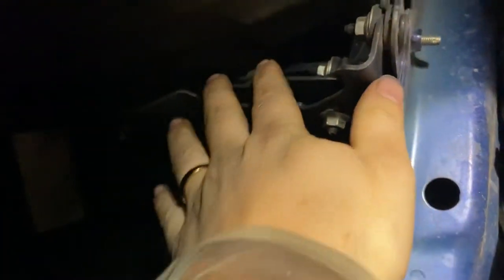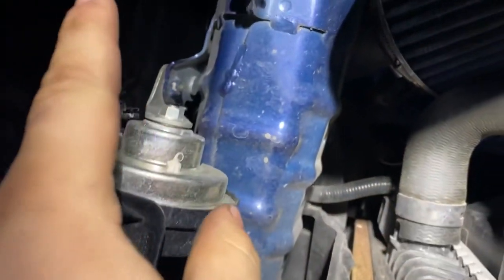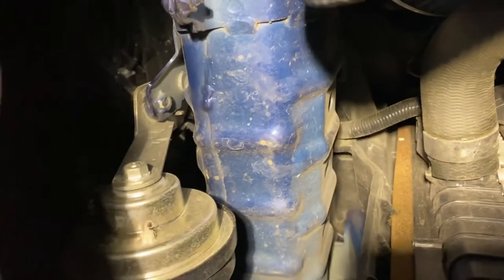We might be able to install the horn right here because this used to be an airbox bracket. Once we get this installed, we could put it on the bracket and the air horn would just be standing right over here — it'd be perfect.